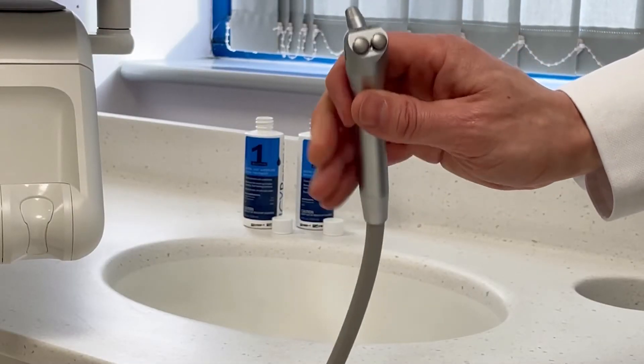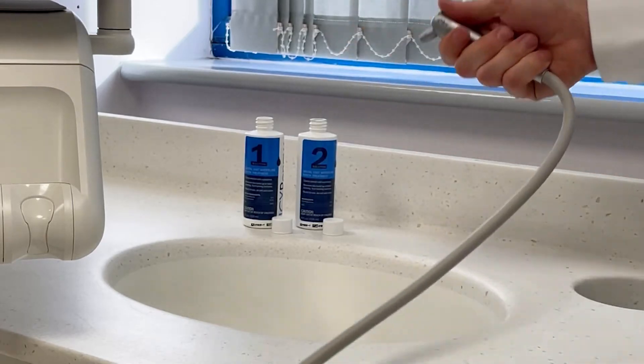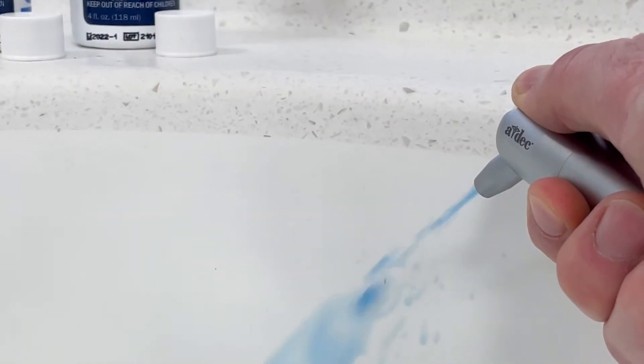First, activate your water flow only on both of your 3-in-1 syringes until you see them run blue.